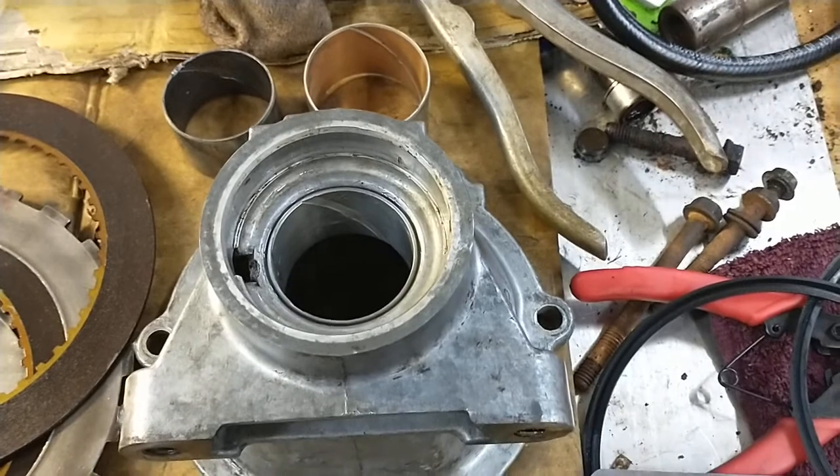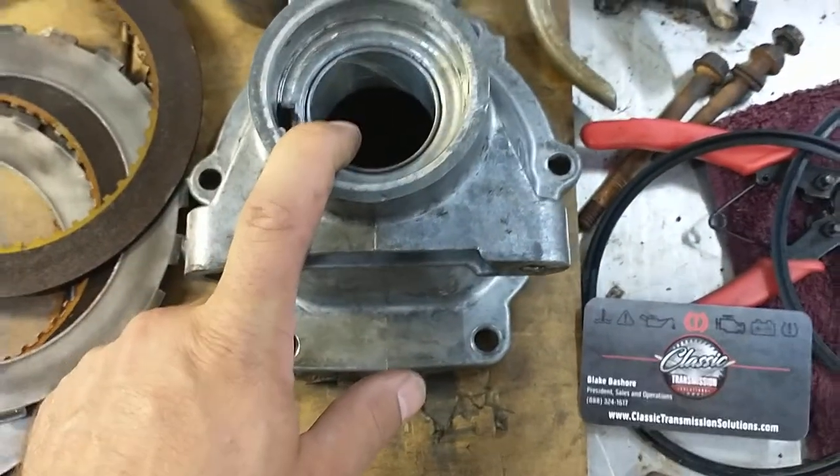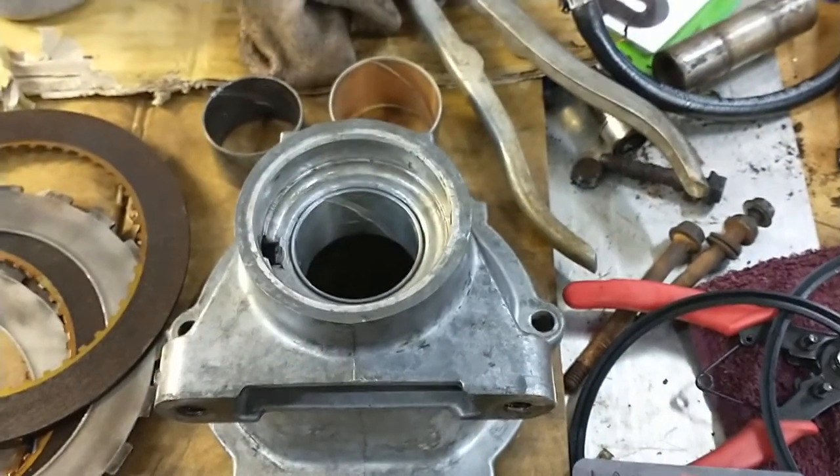It's looking pretty good, and the last thing I need to do is stake this bushing, which I'll show in another video. I don't think it's going to be too tough. All right, till next time. Thank you.